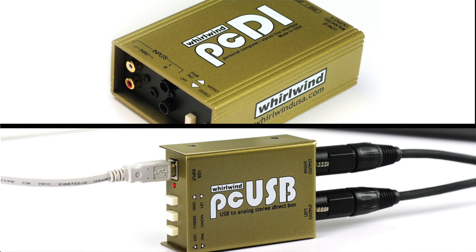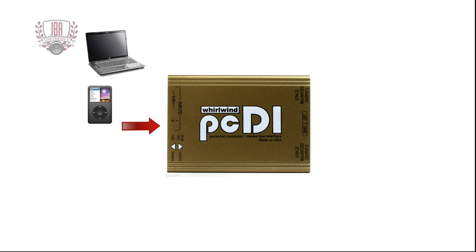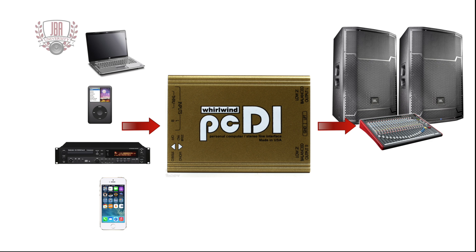The Whirlwind PCDI and PCUSB are helpful tools to have on hand for schools, houses of worship, and personal events. The Whirlwind PCDI makes it easy to connect any consumer audio device such as a laptop computer, MP3 player, CD or DVD player, or smartphone to a professional audio system.